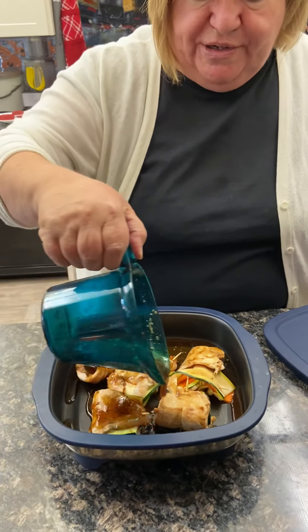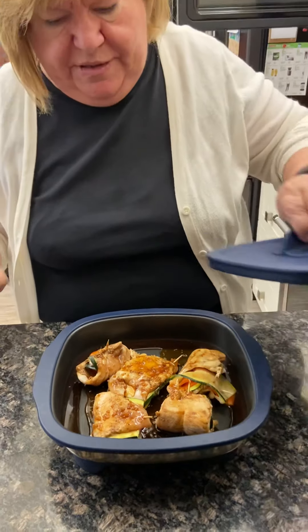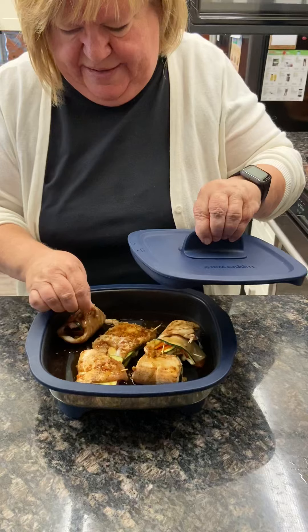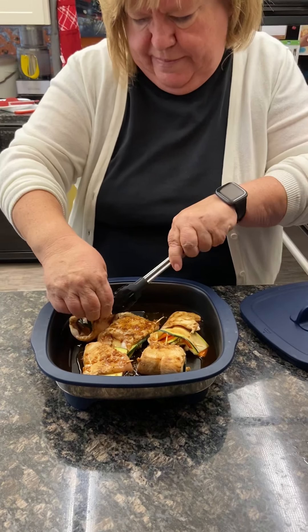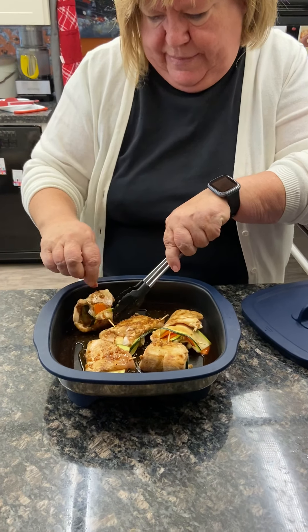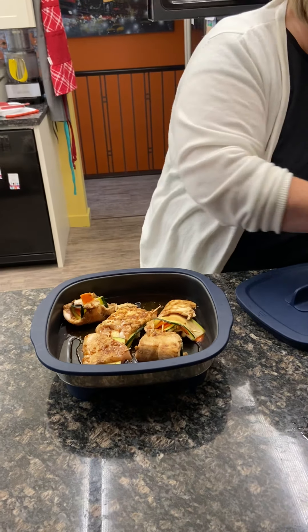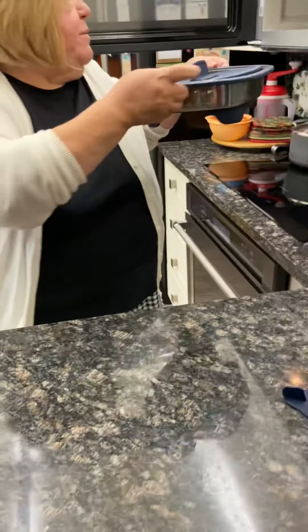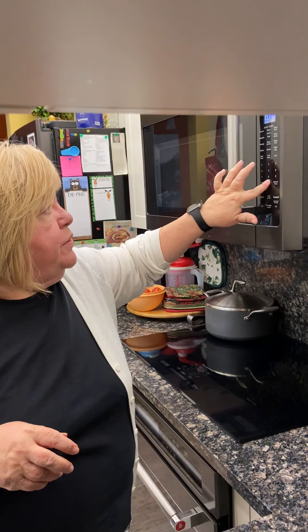Oh, it smells so good! I'm going to take the toothpick out of that one rebel roll. Cover back on in the grill position, and back into the microwave for another four minutes — because my vegetables are a little thicker, I want to make sure everything cooks all the way through.